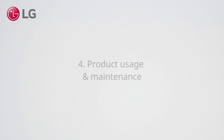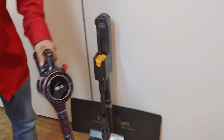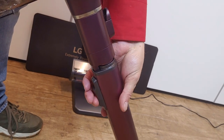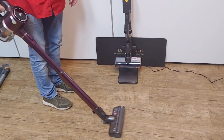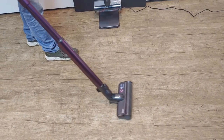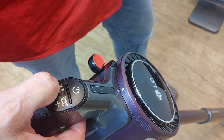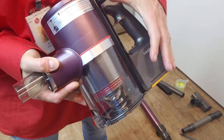Product usage and maintenance. Note that the extension pipe has an adjustable length — push the button and slide the pipe to the desired length. The controls allow you to change the suction power. The A9K has an option to compress the dust in the bin.